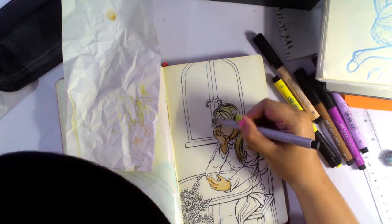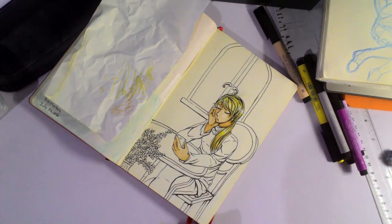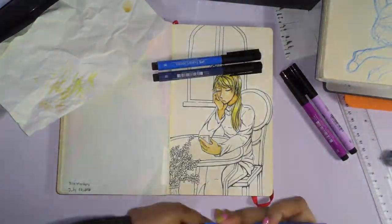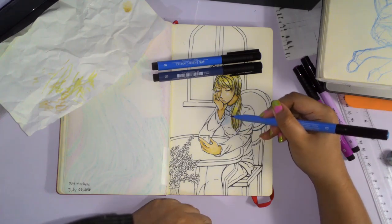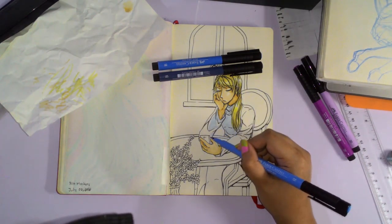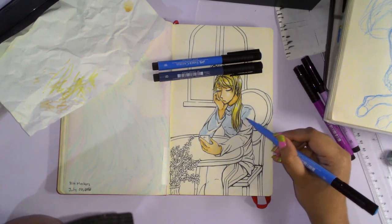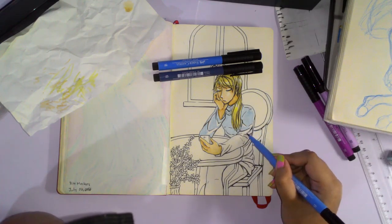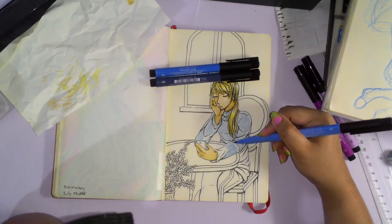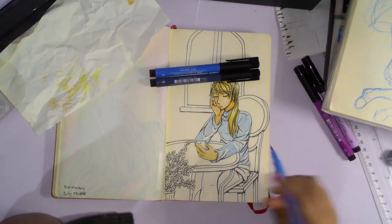You must be wondering why not Copics. Copics are a bit hard to get here in the Philippines, so this is the next best thing — they are India ink based markers. So they don't really work like alcohol markers. With alcohol based markers, like Copics, they have blenders and they blend with each other easily. India ink, on the other hand, the way that I blend it is I use my finger to smudge the colors together at the transition point, and I layer the colors by going in with the base and the shadow, then using the base to blend in the shadow — so it's a bit different.